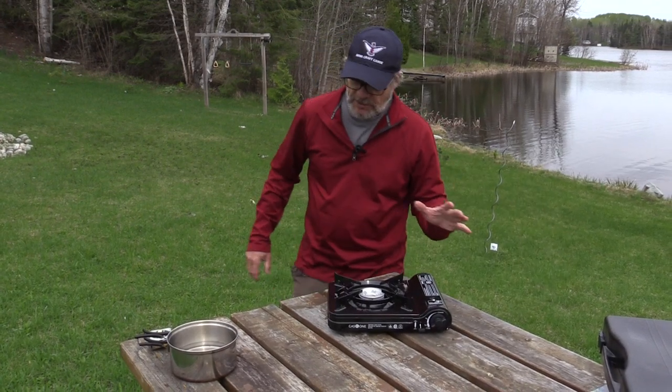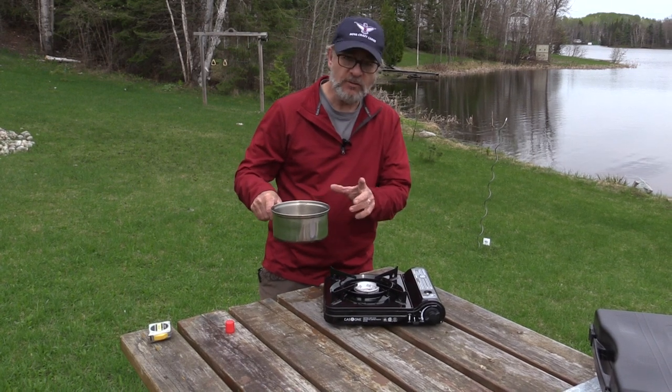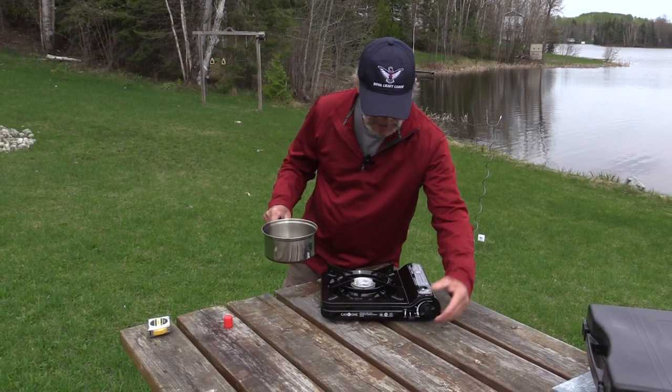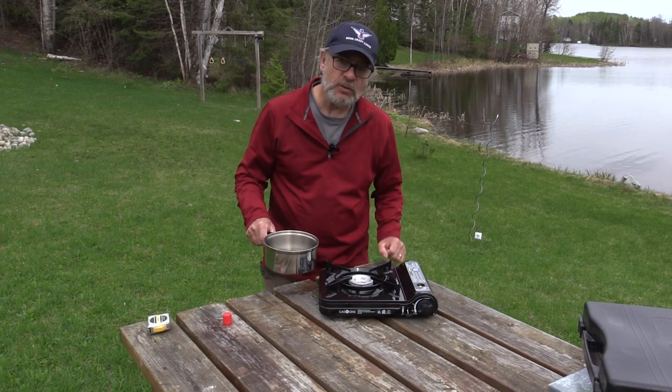Now we'll do a little experiment here. In this pan I have two cups of water. That's on high — put it on top and time it to see how long it takes to get to a rapid boil.